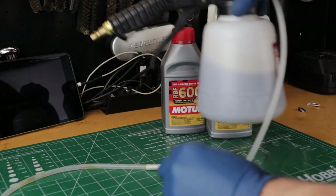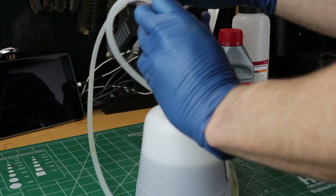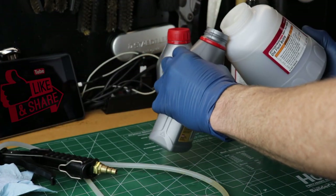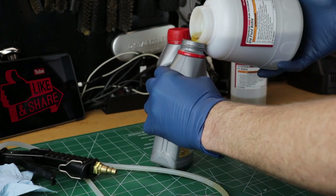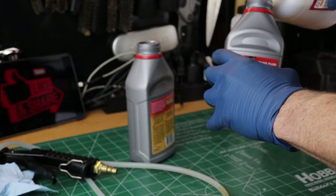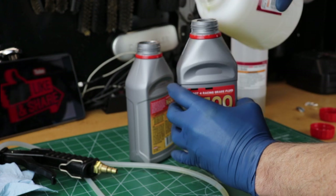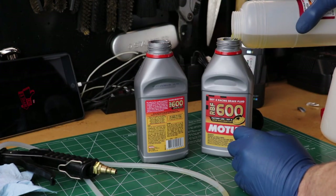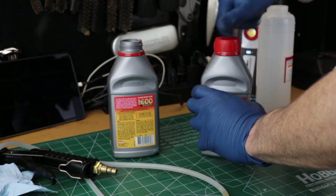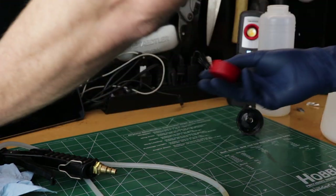Back at the workbench, let's look at all that fluid we removed. I poured it back into the empty brake fluid bottles and it filled one and a half bottles. You can expect to use about a bottle and a half on most cars like the Camaro, CTS, ATS, and Corvette — so buy at least two bottles and it's always good to have an extra handy. Don't forget to take the old fluid to your local auto parts store for recycling.